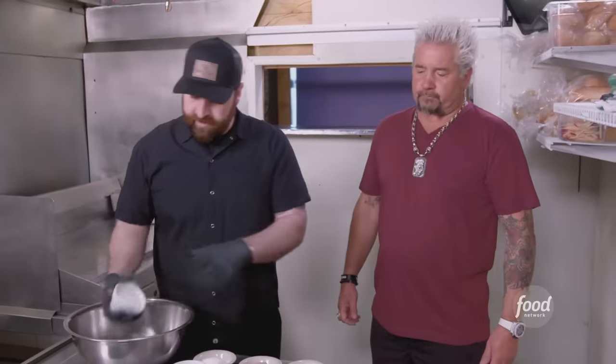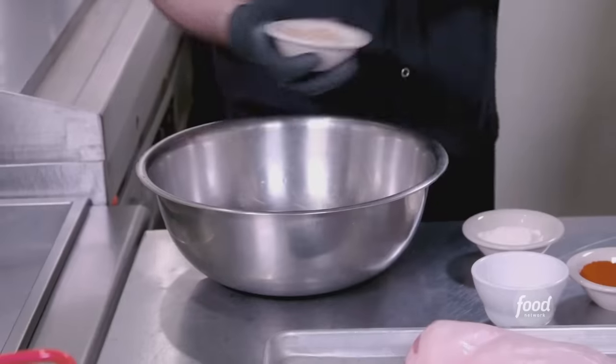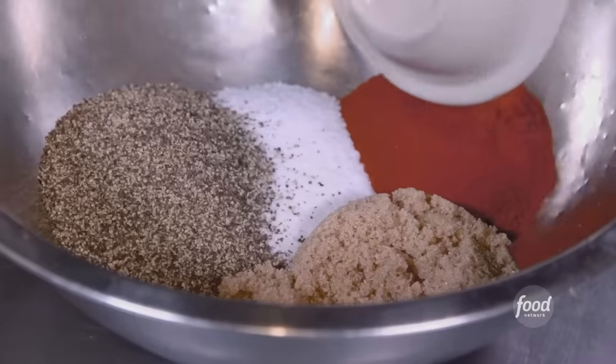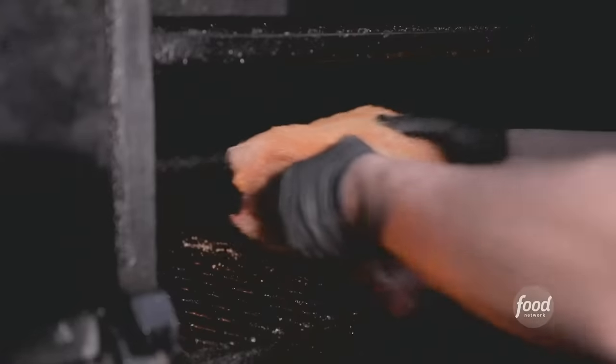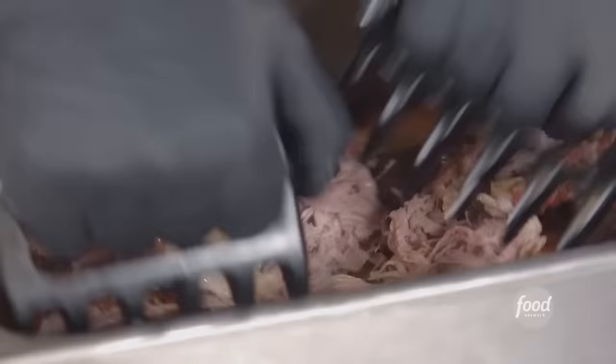We're making the basic rub for our pork shoulders. Salt in first, pepper, brown sugar — emphasis on the brown — paprika, onion powder, granulated garlic. Dry rub it, then let's go to the smoker: 225 degrees, and we smoke for 18 hours. Then shred it up.